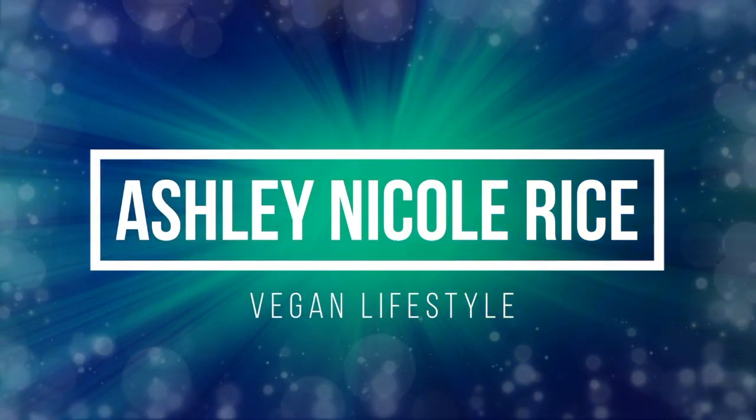Hi, my name's Ashley Rice and welcome to my YouTube channel. I found some vegan jerky at my local Whole Foods and right away I knew I had to try them out on my channel for you guys, just so that you can see all the different options that are out there.